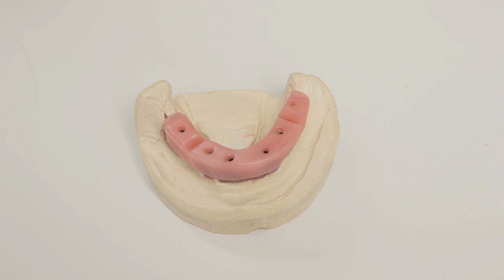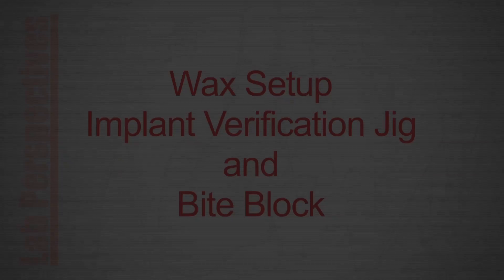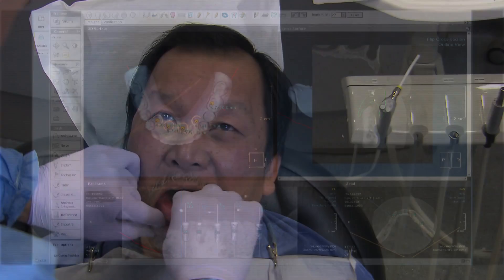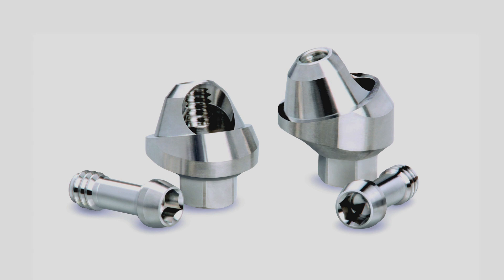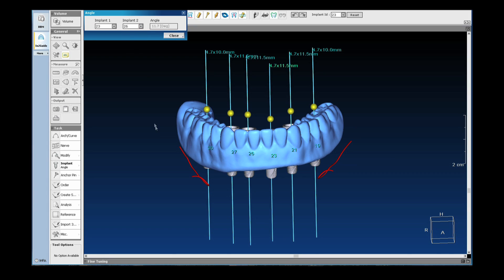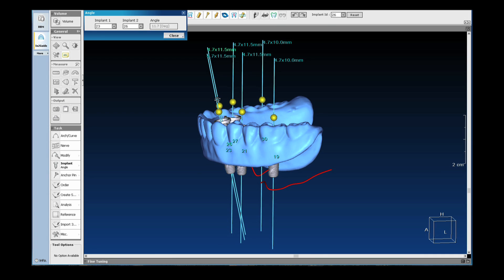The bite block is then ready to be sent to the doctor. After the doctor takes the jaw relation records, bite registration, and impressions of the opposing dentition and current denture, the definitive restoration option is determined by the lab. The bite block is secured to the working model and mounted on the articulator, and the case is evaluated for possible implant trajectory issues. Multi-unit abutments may be required to correct implant angulation, accommodate screw access holes that are angled too far to the facial, or connect the prosthesis to implants that are positioned more than 2 mm subgingival.